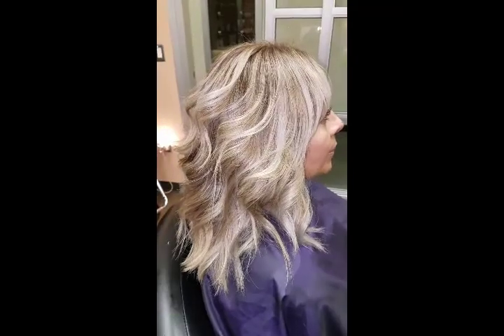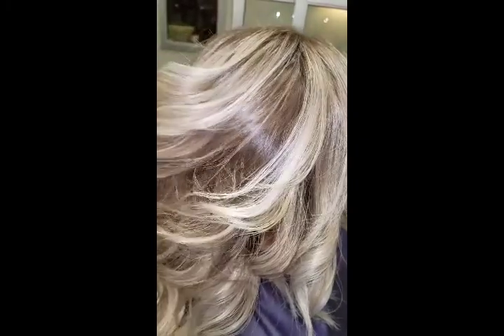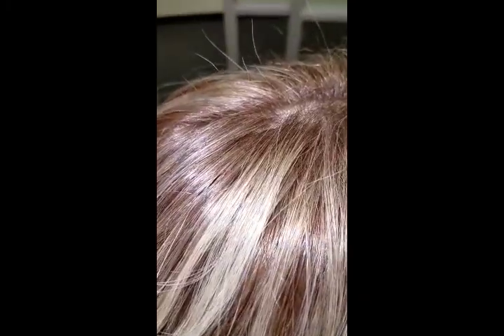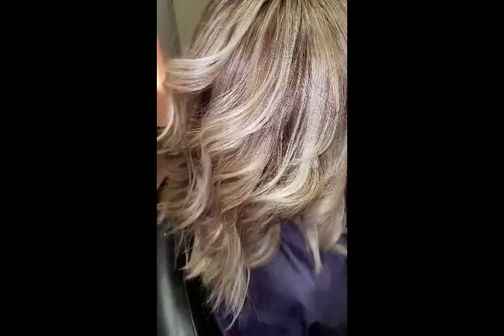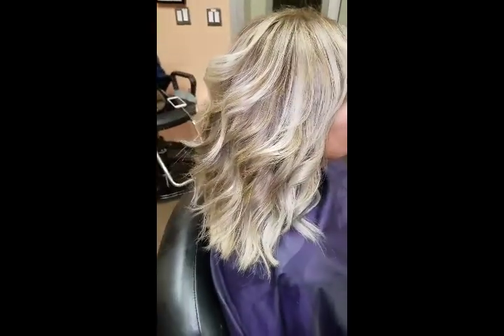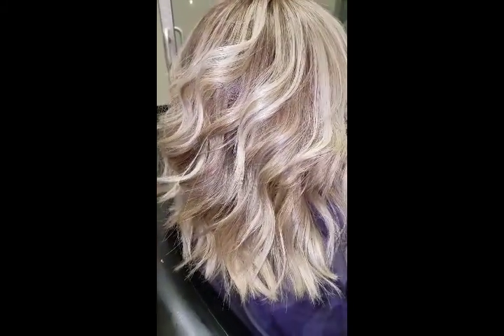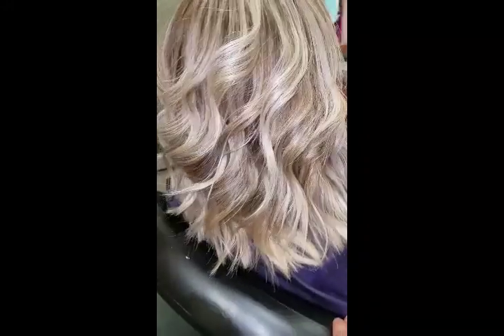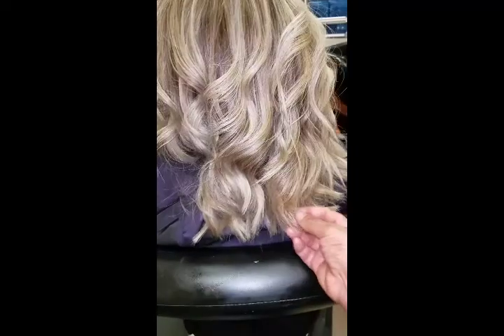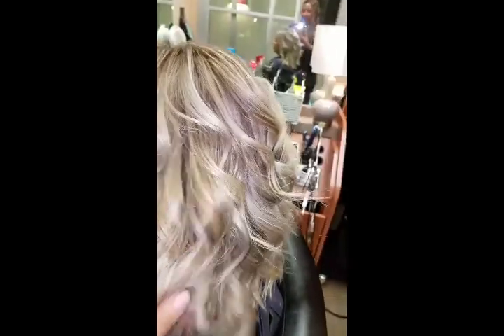Alright everyone, this is the finished look. There's no lines, and the toner took care of her roots. I got rid of that little brassy look that she had in her hair. I didn't have to do a full weave — all I had to do was just pick up the little orangey pieces. I didn't let it go through the ends because her ends are starting — I don't want them to get crunchy. But this is the finished look.